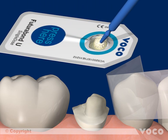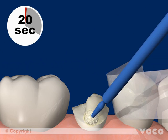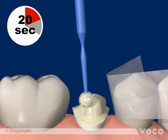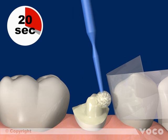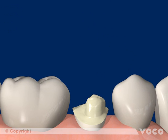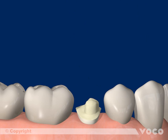The existing crown is completely coated with Futuro Bond U, which is rubbed in for 20 seconds. Drying the adhesive layer for 5 seconds will remove any remaining solvents.